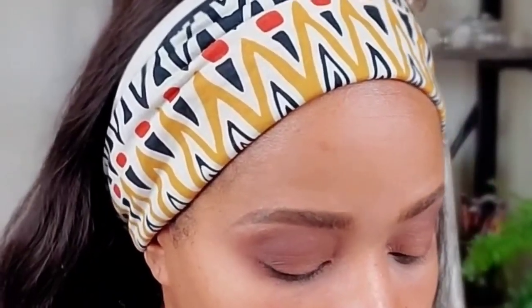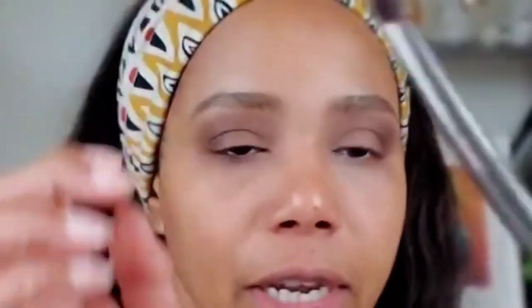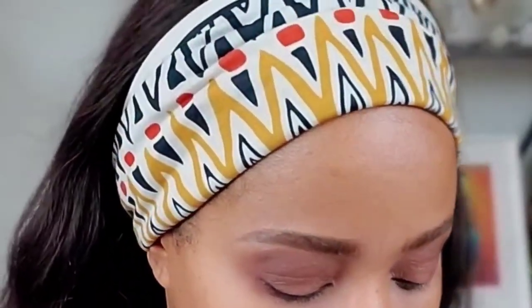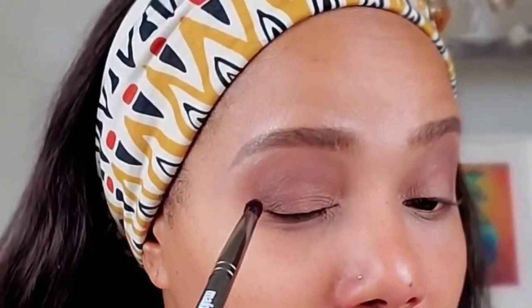Still using the same Smashbox palette, I'm going for a purple color — it's a dark purple — to darken things up a bit and give my eyes some color. I'm switching to a Makeup Geek crease brush, which is a little tapered and pointy. I dab a little of the pigmented product on, knock it off, and go right into the outer corner of the eye in a circular motion.